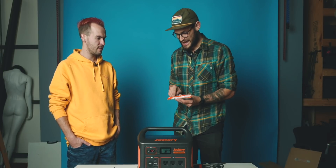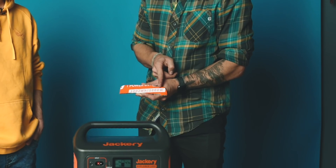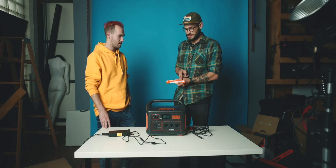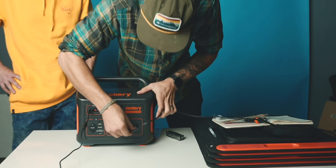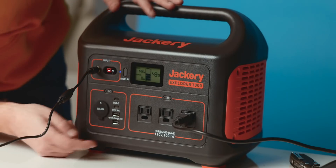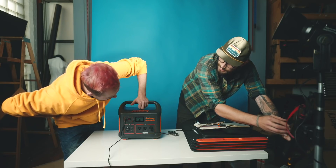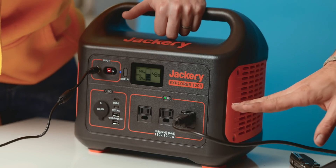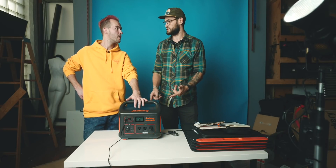A thousand and two watt-hours is how many watts are available in this unit. The thousand-watt number is the load you can continuously run off this system. We just plugged in a light to one of these AC ports — hitting the AC button turns the inverter on — and it's reading 94 to 97 watts. So this light we could run at 80% brightness for 10 hours off this unit.